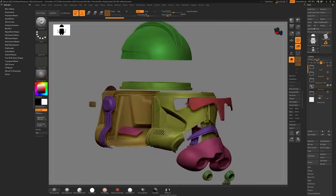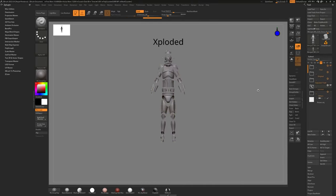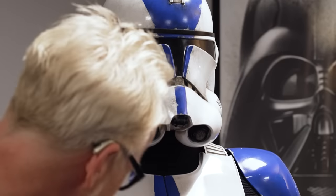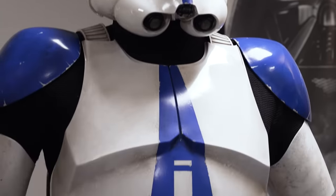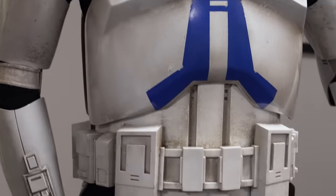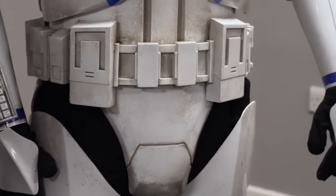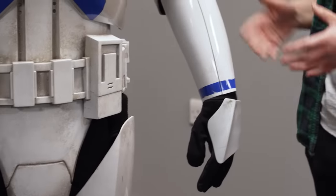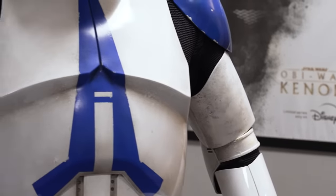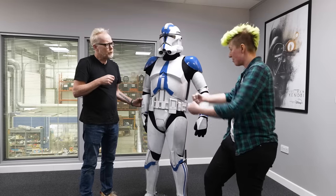They joke about Stormtrooper visibility causing bad aim, though clone troopers are supposed to be better shots. Ace notes that as a Stormtrooper cosplayer, she's intimately familiar with armor bites from poorly-sized suits. She also highlights that this armor is clamshelled — hinged on one side so it opens up and slides on — great news for clone trooper cosplayers.